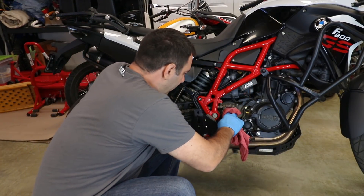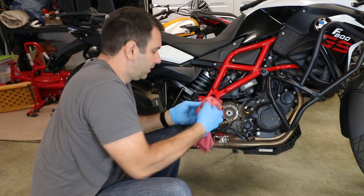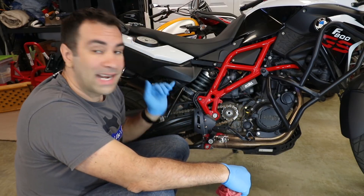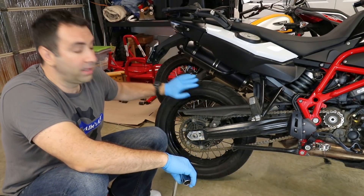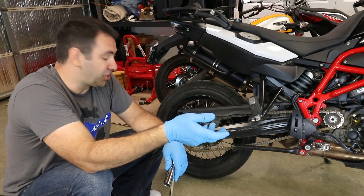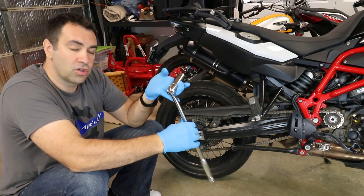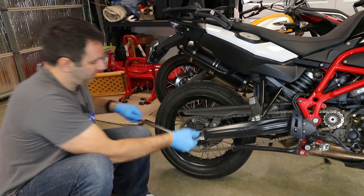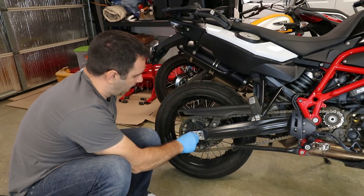Grab a rag and clean around the sprocket area. To remove the sprocket you need to loosen up the chain. You've probably loosened up the rear wheel many times to change tires or adjust the chain — this time is no different. Get a 24-millimeter and loosen up the rear wheel.